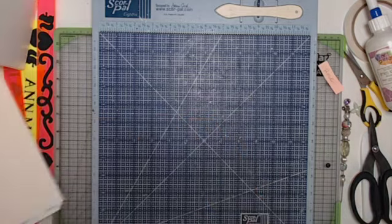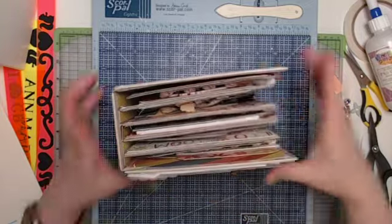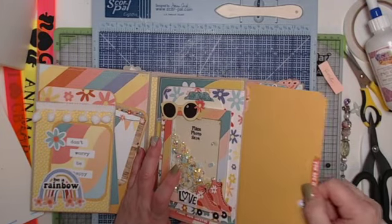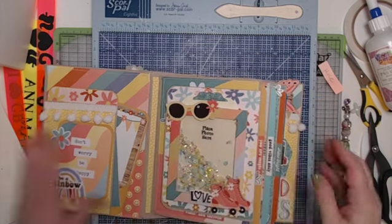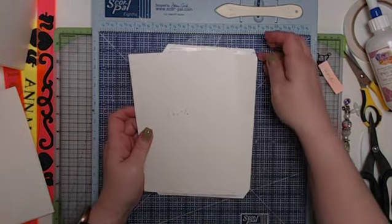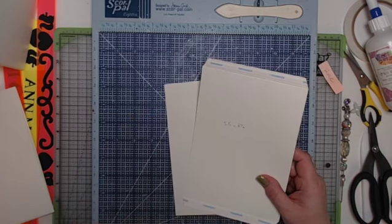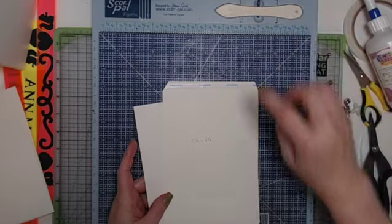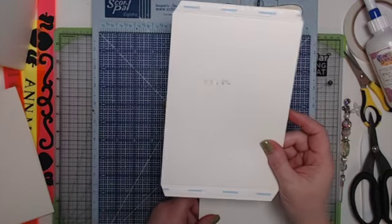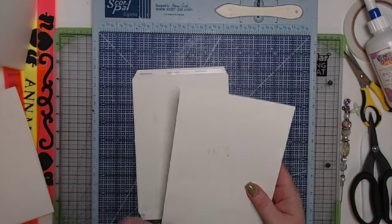We're going to make four pages. The book has four base pages — one, two, three, and four. Each page is like a sleeve that we turn into a pocket with a tag. You'll need four pieces of base color cardstock — or different colors if you want, since this paper has a great 1970s vibe with lots of colors. You need four pieces at five and a half by eight and a half inches, and four pieces at five and a half by seven and a half.